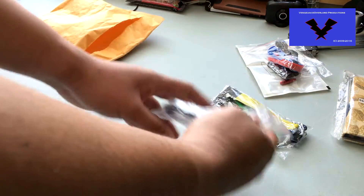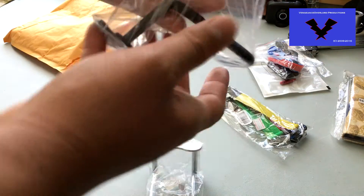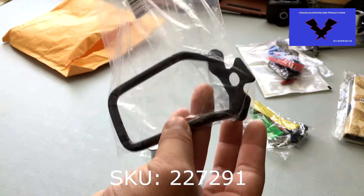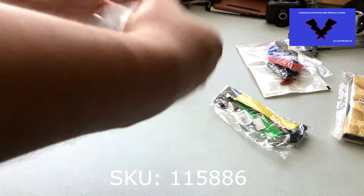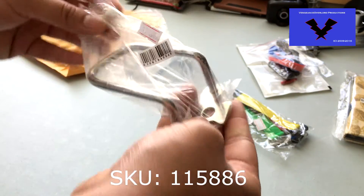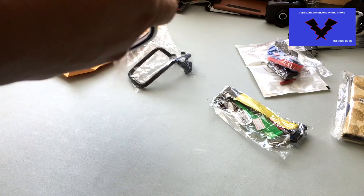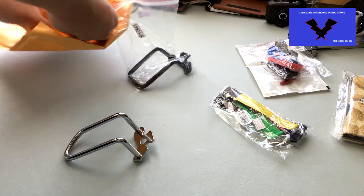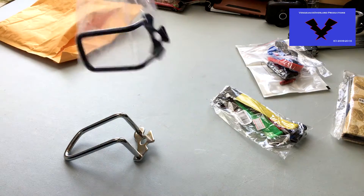The last two items are both derailleur protectors. SKU 227291 in black is for my mountain bike, and the silver color SKU 115886 is for the road bike. I might purchase another one if I do decide to purchase a new bike.